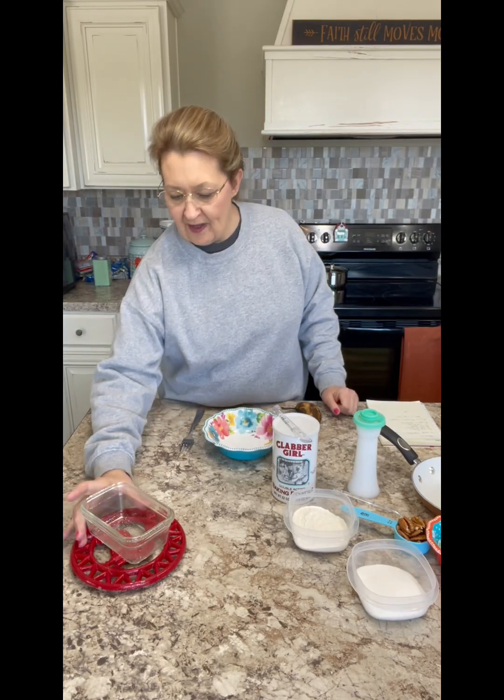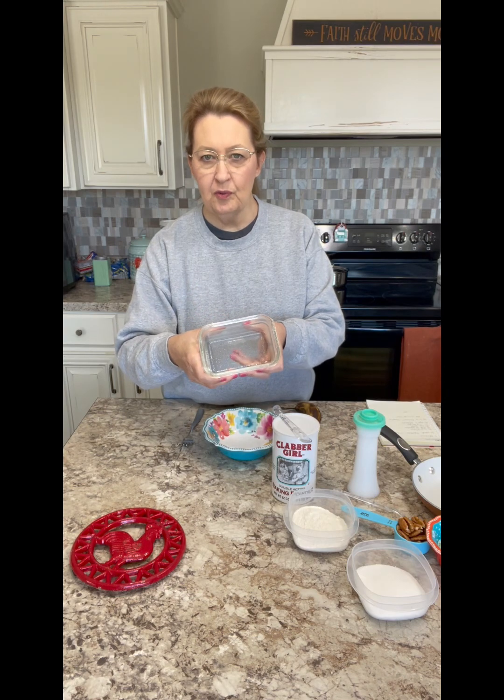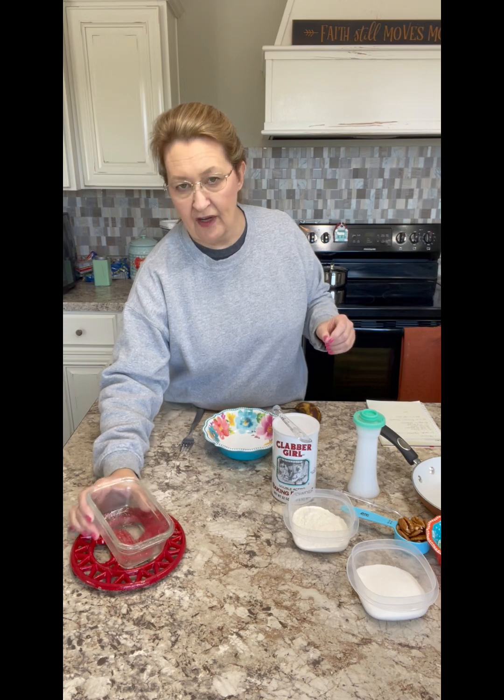So let's make this bread. First, take your little dish. I sprayed it with some nonstick cooking spray, but you can just rub it with a little bit of butter and sprinkle some flour on it if you don't have spray.